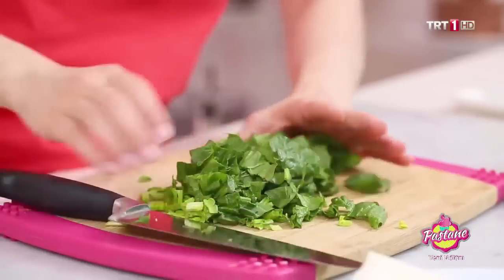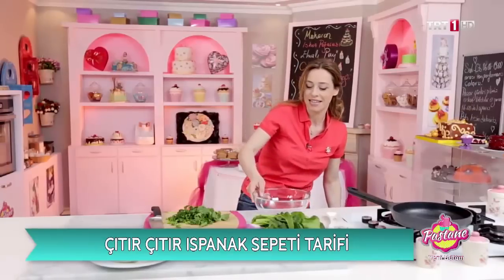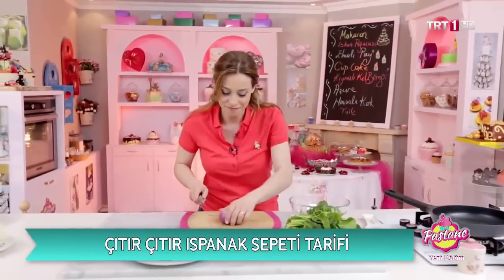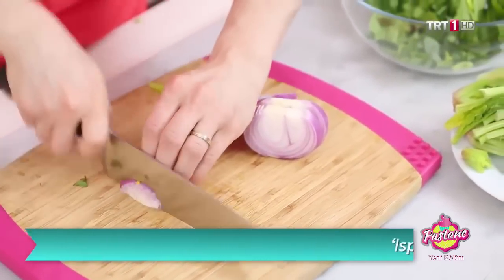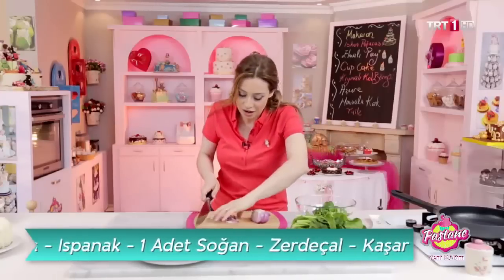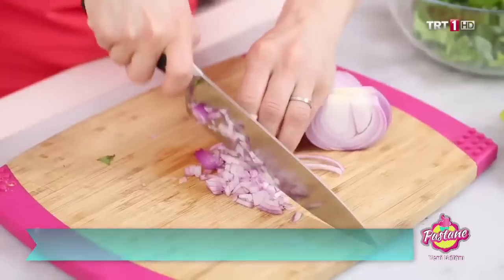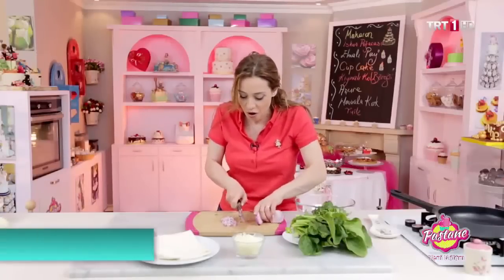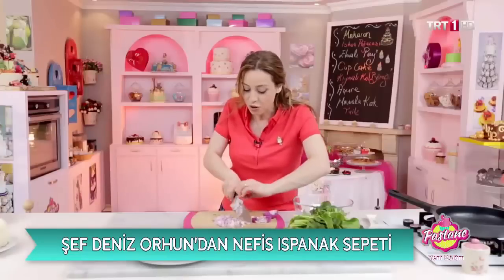Yaprak kısımlarını çok fazla kesmiyorum çünkü onlar zaten tavaya girdiği zaman küçülecek. Soğanlarımızı olabildiğince ince kesiyoruz. Biz zaten tek kişilik, tek atımlık minik tuzlular yapıyoruz. O tek atımlık minik tuzlularda soğan ağzınıza direkt gelmesin çünkü soğan geldiği zaman lezzetli olmaz. Hele bir davet sırasındaysa hiç istenen bir şey değildir. O yüzden olabildiğince ince doğrayın.